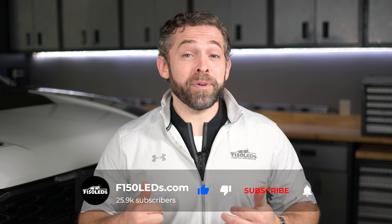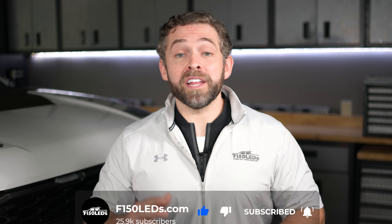Thank you guys so much for watching today's video. Be sure to hit that like and subscribe button. We really appreciate it, and we don't want you to miss out on any of the great content for your Ford truck. All right, let's get back to the video.